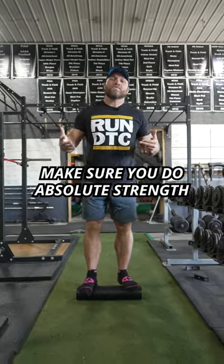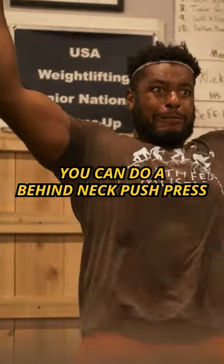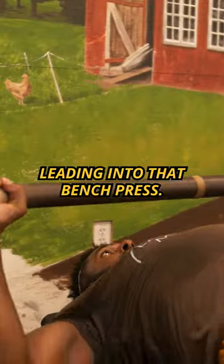Day two, make sure you do absolute strength for your upper body. You can do a behind-the-neck push press leading into that bench press.